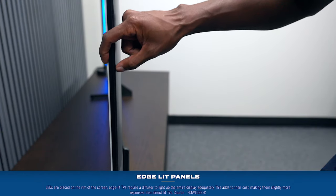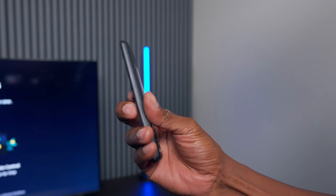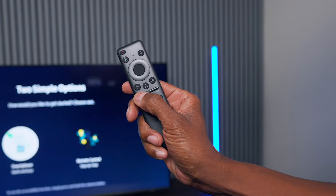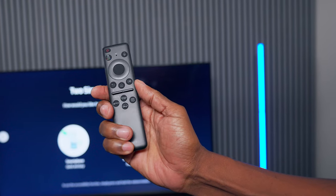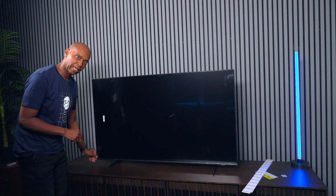This is an edge-lit television and is super thin, so wall-mounting gives a flush look. Samsung makes different brackets to support that thin profile. The remote is very small — on the back there's a solar panel, and at the bottom a USB-C connection for charging. It has all the basics: mute, home button, voice commands, and hotkeys at the bottom. If the screen has a protector, there will be a red tab at the bottom.